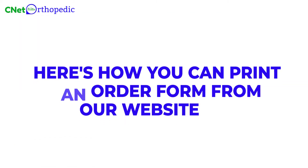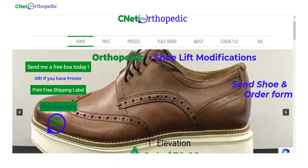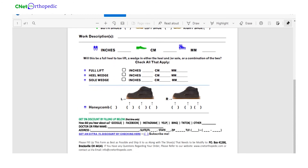Here's how you can print an order form from our website. On the home page, click on print order form to download the form. After it is downloaded, open it, fill in the details correctly, and ship it along with your shoes that need modification.